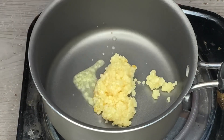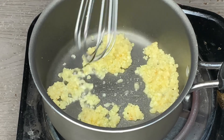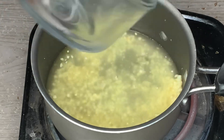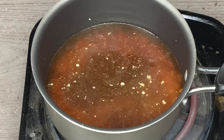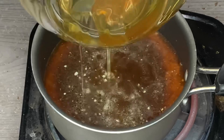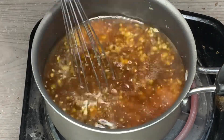First we're gonna make our sauce. We're gonna start off with some minced garlic and let that brown for about a minute or two. Then we're gonna add in some chicken broth, some soy sauce, some white wine vinegar, and some pure honey. The measurements will be in the description as always.